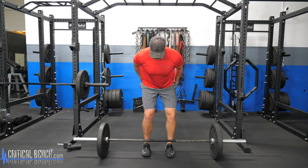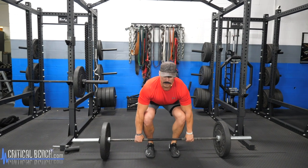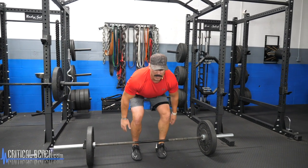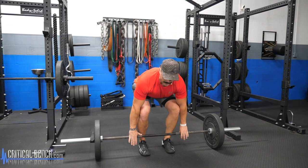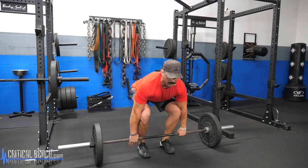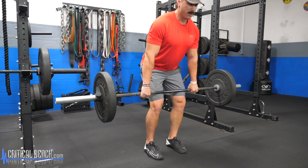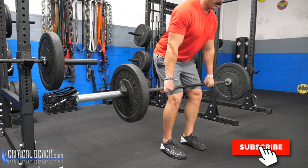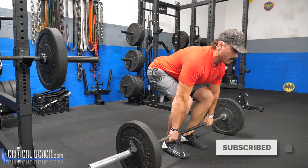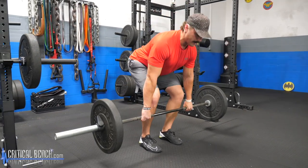Grab the bar, drive those hips back toward the wall behind you, keep a neutral spine with head up, and brace and lock the core. As you come up, keep the bar riding up your shins into your thighs. Explode up, drive those hips forward, then back down with a slight touch on the ground and explode back up. Breathe out on the way up.